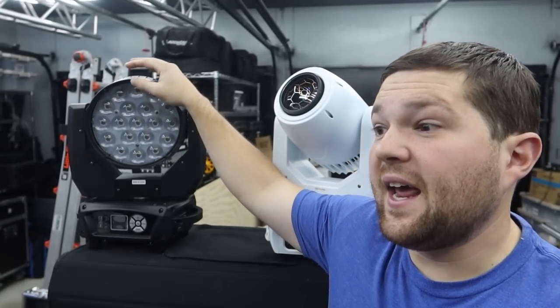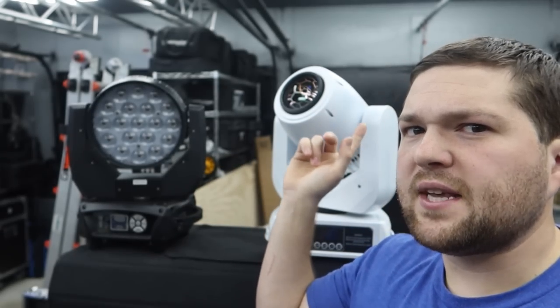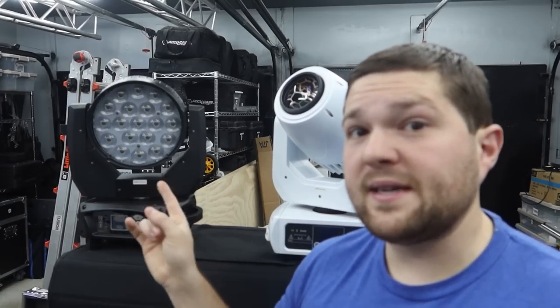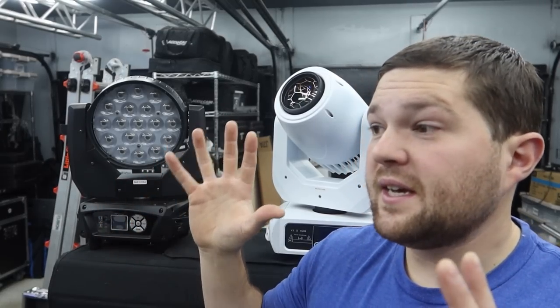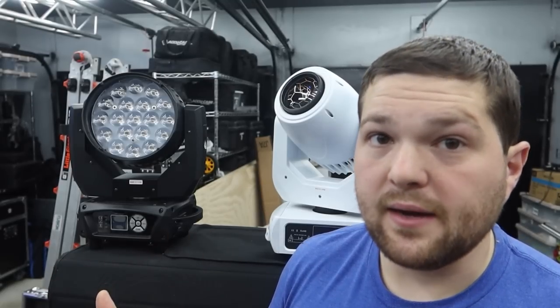I've used the wash movers at one event and I'm extremely excited to use them more often — probably at most of my weddings going forward where I can't use haze, to really put them through their paces. The capabilities I get now with a wash light just add a lot of things I couldn't do with the spot mover. Of course the next step up would be a hybrid mover where you can do wash, beam, and spot all in one, but those things are very expensive.